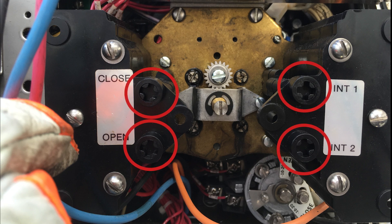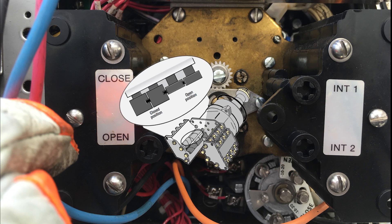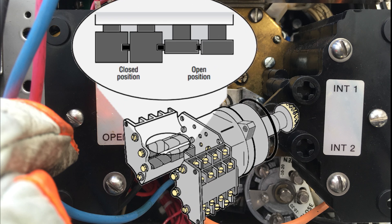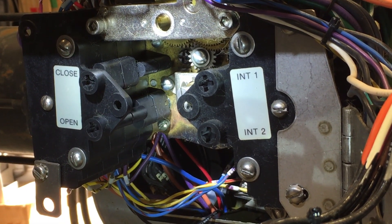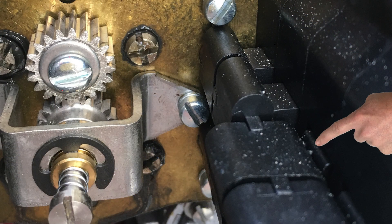The most common limit switch assembly consists of four rotors which are geared to the actuator drive shaft. Each rotor has four cam lobes that are used to operate electrical switches. When the cam rotates horizontal, it depresses the plunger of the switch, closing the contact.